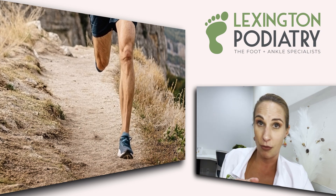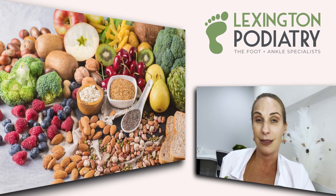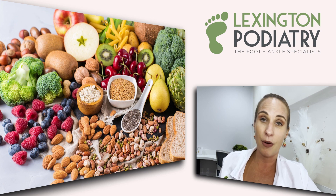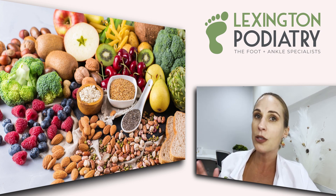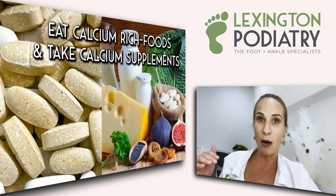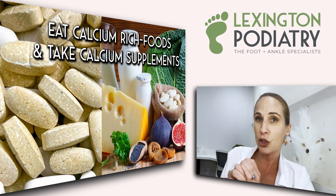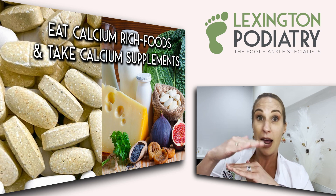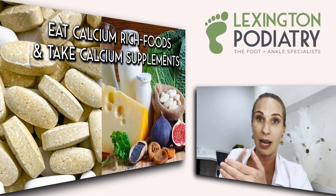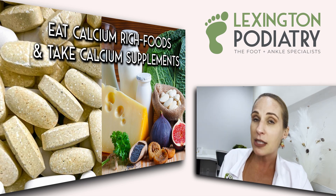Compression is key whenever you're an active runner — it really helps control inflammation. Also, diet should never be excluded: vitamin D and calcium are important. At age 30 we max out our bone density, so our bones aren't going to get any stronger after that. Build your bone density now, and if you're over 30, add supplements every single day to help improve your bone health and strength.